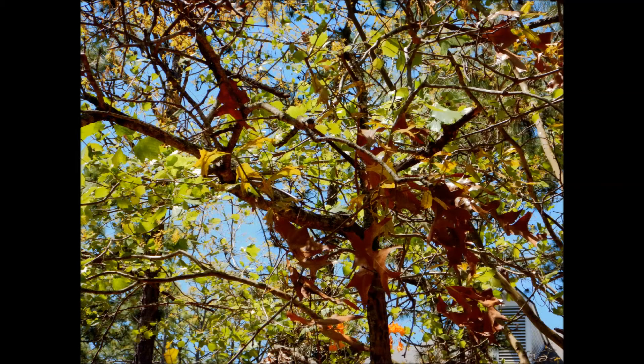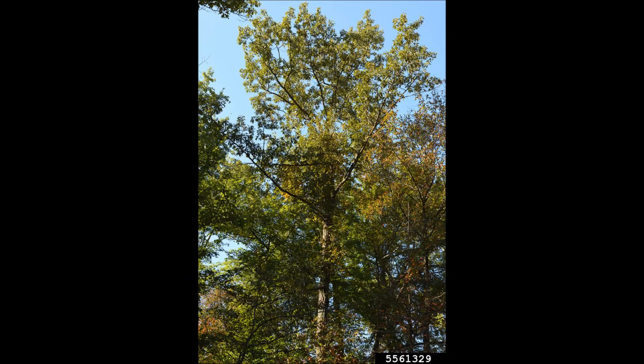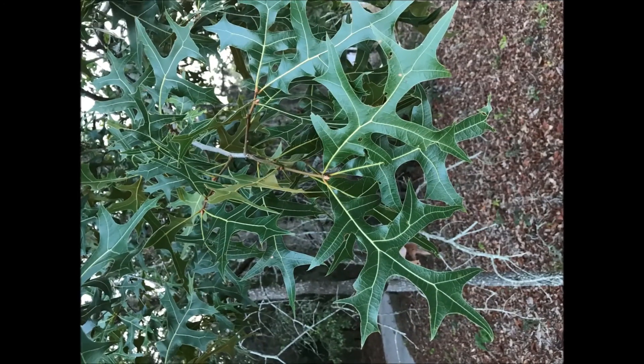These trees are extremely important to the ecosystems they inhabit, as their acorns are essential food sources to deer, turkey, and other small rodents. So next time you think you see a southern red oak, take a closer look, as it may be a turkey oak.